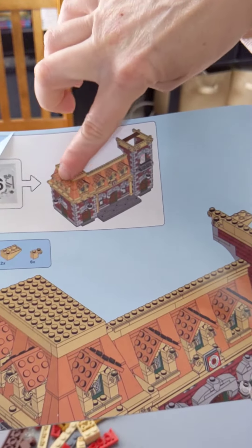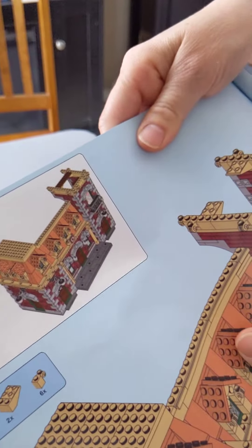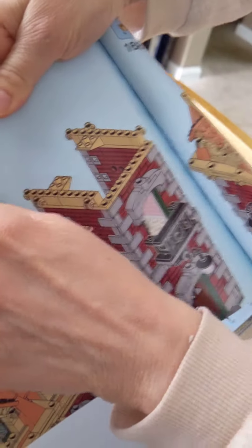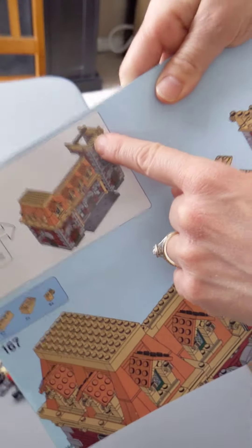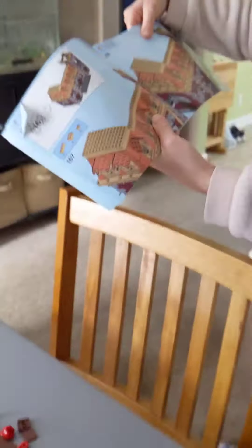We did that part already. I'm trying to look to see what it is — it's a little bit over here. It's not a lot of pieces. I think we're just adding a little bit to the brick side — the red brick.